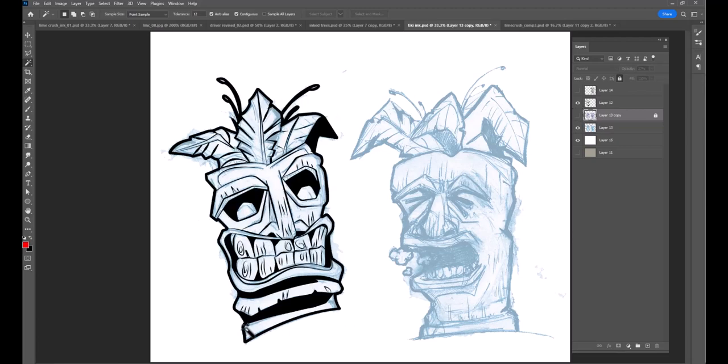Here's the inking of the guy on the left — once again using the pen tool, but also kind of freehand brushes to do the inking. I stroked the paths when using the pen tool to give me this kind of tapered look and flow. If you want to know more about that, I've got a video on it.